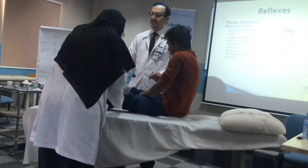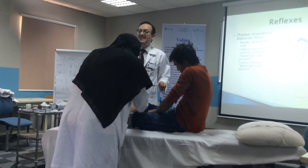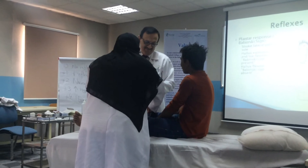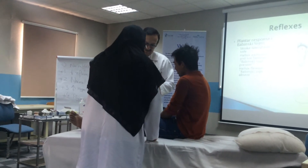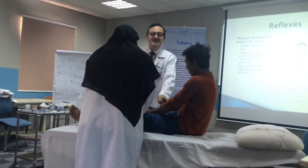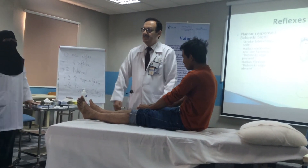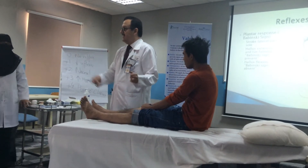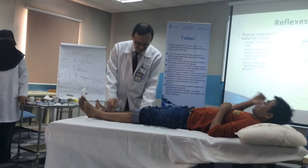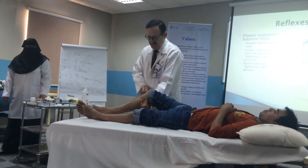The quadriceps muscles exposed. We don't look for the movement — we look for the muscle contraction. It's not the leg. It is the muscle contraction here. This is the patellar tendon where I hit.